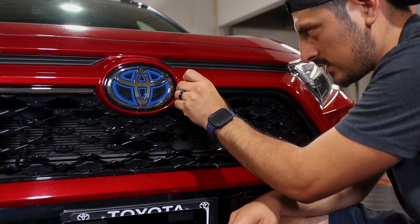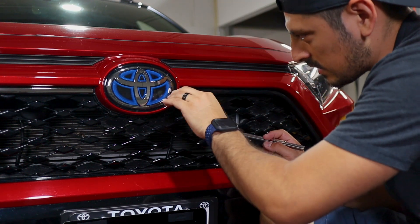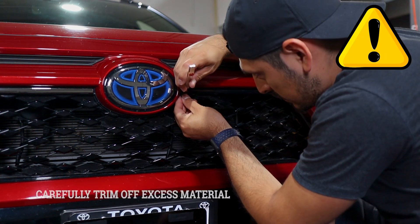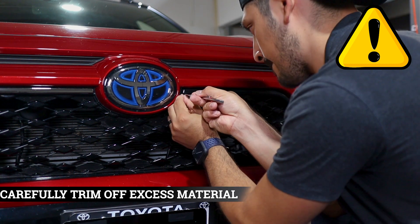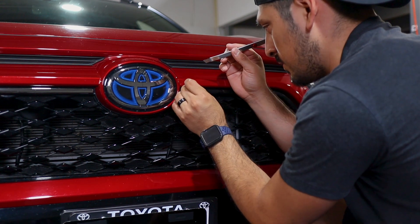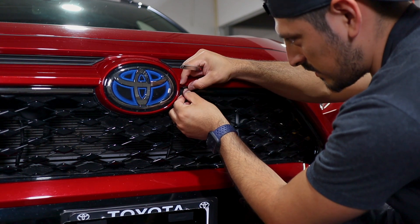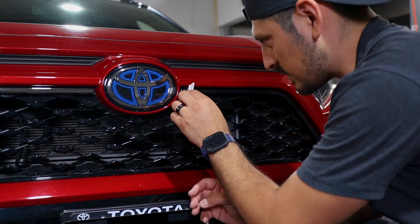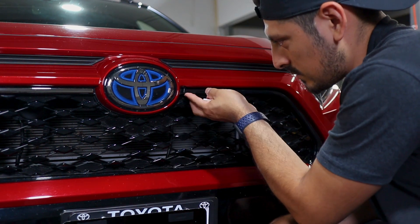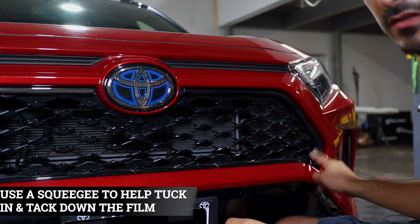Another way, if you want full coverage, is to make sure the film is flat and cut two straight lines — one going here and another on top — creating two cutout slits. Be careful not to scratch the paint. Now the middle piece will just tuck in inside to cover the inside of the chrome, and the two other pieces go underneath tucked in, or you can trim them off if there's too much material.